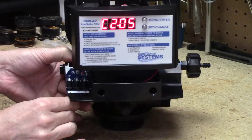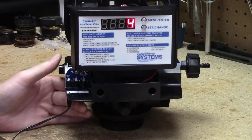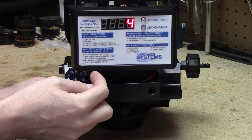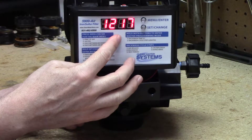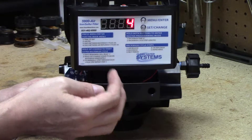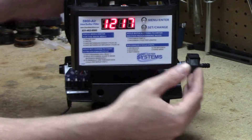When you plug in the valve you're going to get a computer revision date, it'll change and then it'll flash a couple of times, and then it'll start going back and forth between the clock time and the number of days remaining until backwash. Don't hit any buttons until it's doing that — wait a few seconds after you turn the valve on.